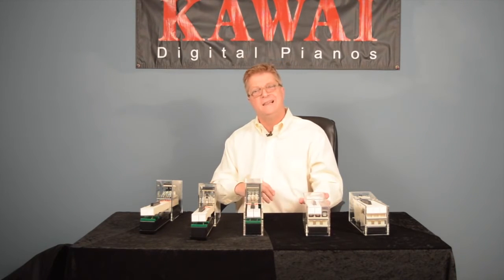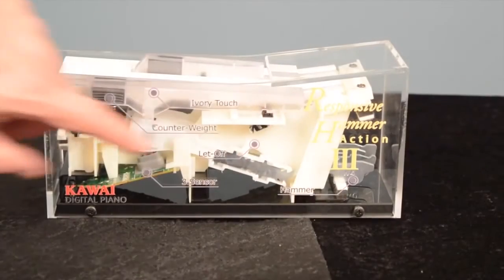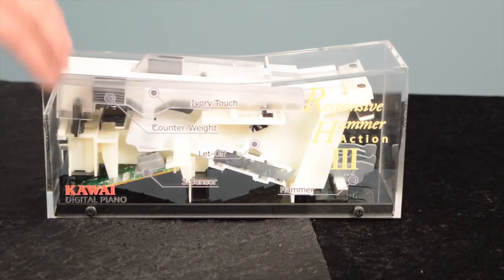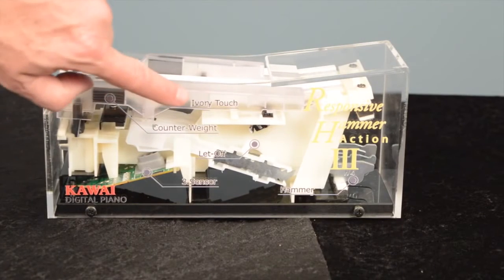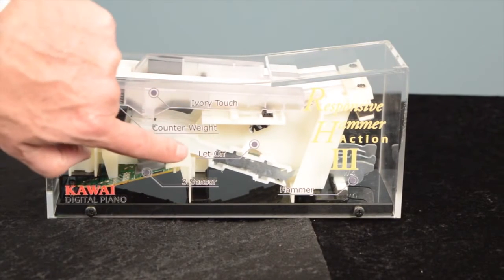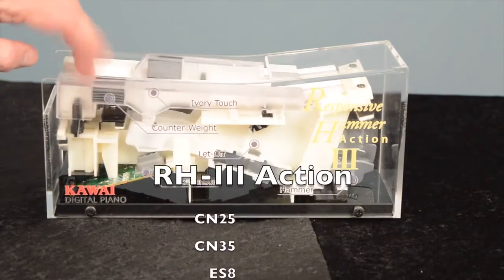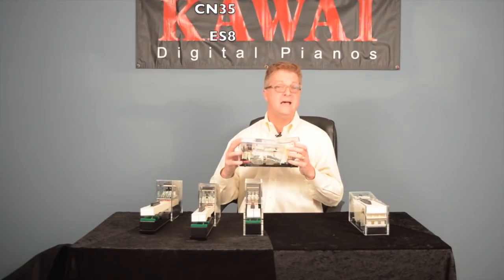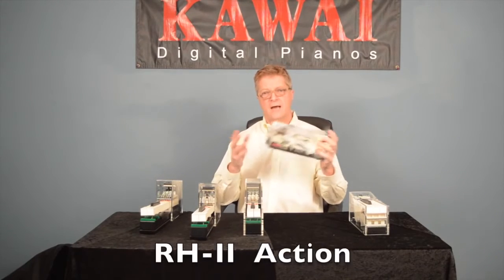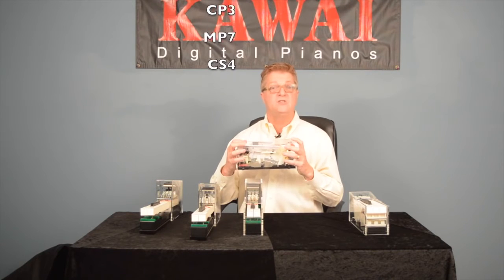For weight, size, and cost considerations, less expensive digital pianos feature our Responsive Hammer 3 action. The mechanics and sensation of this action make it teacher-approved and surprisingly satisfying to play on. It also has many of the features found in our wooden key actions. The RH3 action is found on models CN25, CN35, and ES8. The RH2 action is found on models CP3, MP7, and CS4.